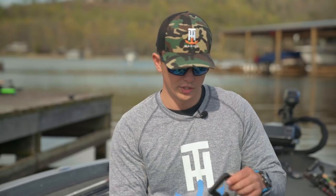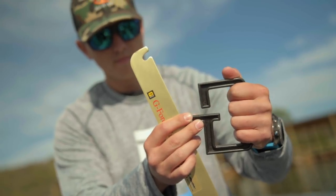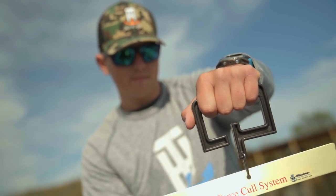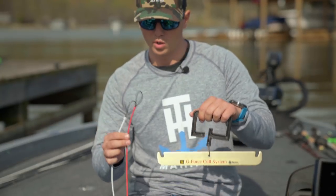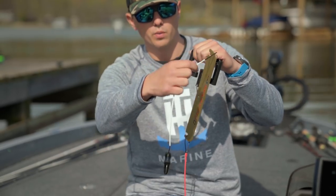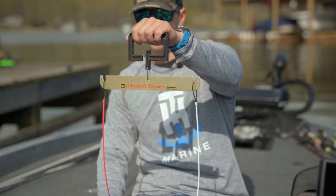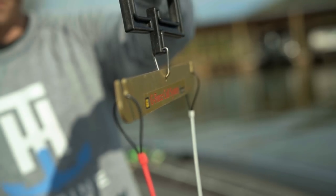Also new for Conservation Cull System 2.0 is the new balance beam. This molded grip handle is much stronger, very rigid, and there are no parts in it that can break. Every single part weighs the exact same on every single float, which means that when you hang this new conservation cull system on the balance beam, it's even every single time — making culling fish exactly accurate every time you put the fish on the balance beam.